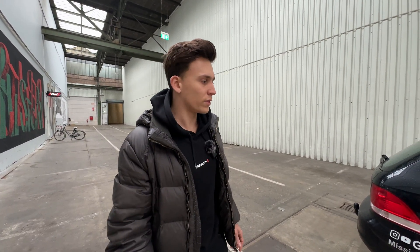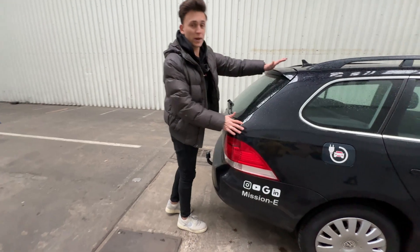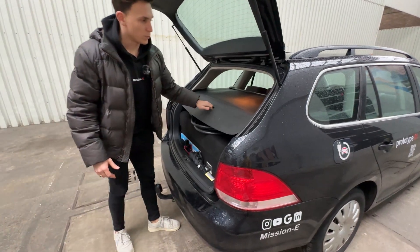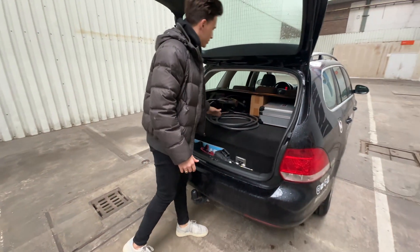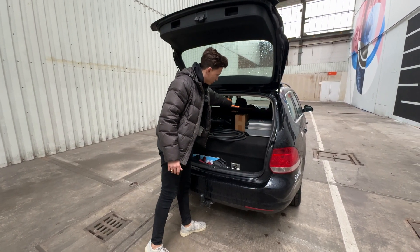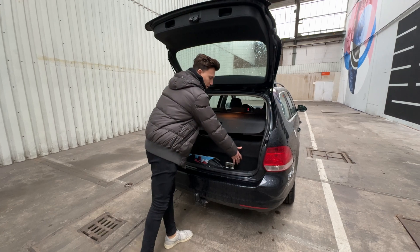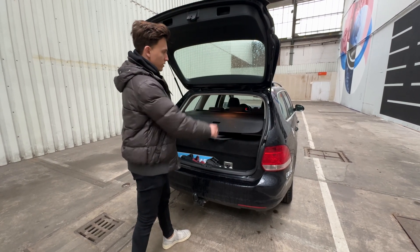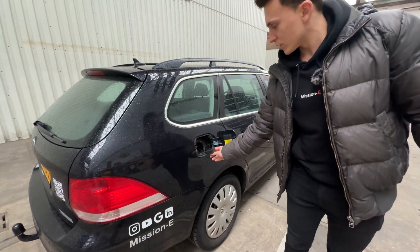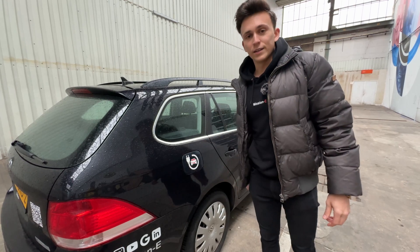The 2009 model year is one of the latest produced and it is a wagon, which is pretty nice, so we have quite a big trunk here. It is a bit smaller now because of the batteries, but I can still fit all my stuff in there for making the conversions. This is also nice because normally you have a false floor here, but I just put the batteries in the trunk. This is the charging port — we have a Type 2 charger for AC charging and soon there will be DC fast charging as well.